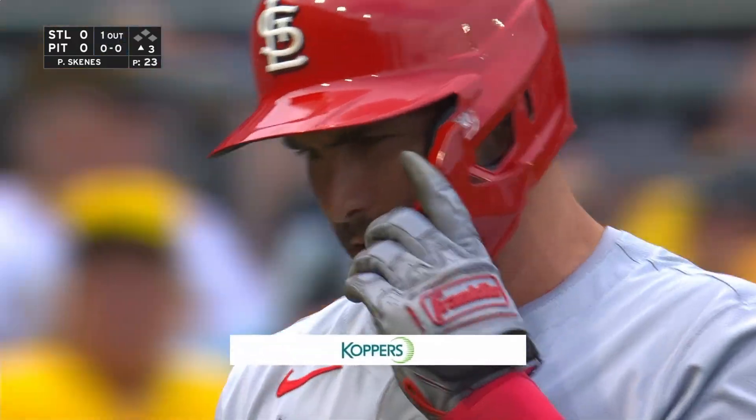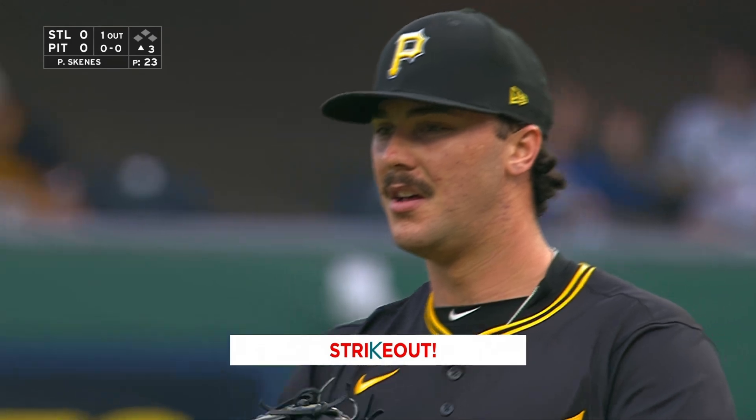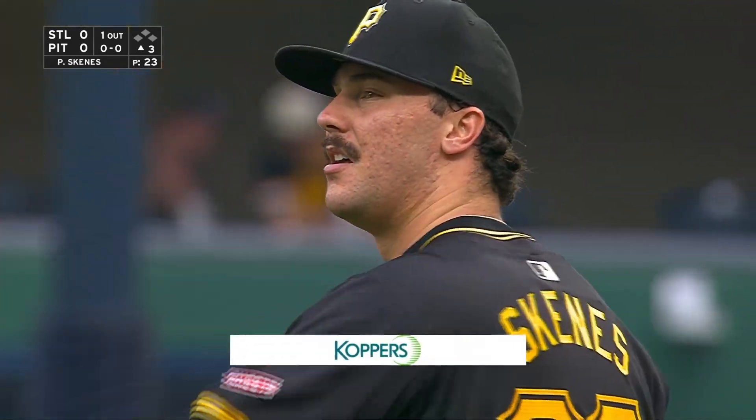That strikeout was presented by Coppers, protecting what matters, preserving the future. Ninety-one strikeouts.